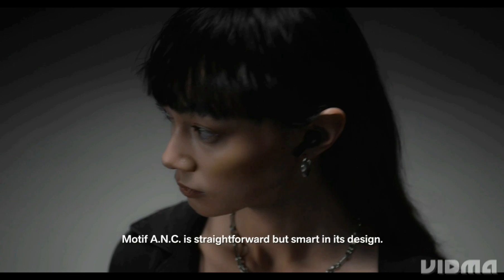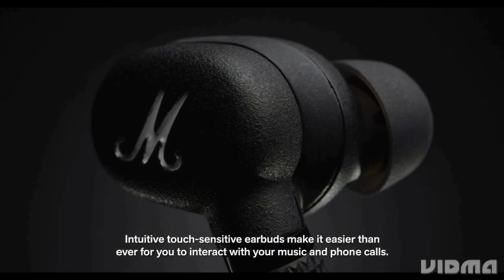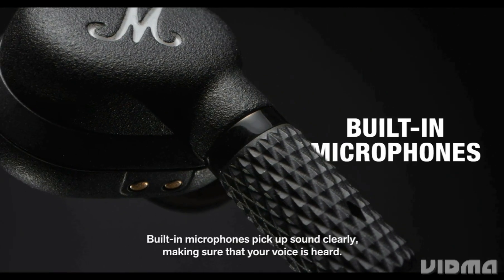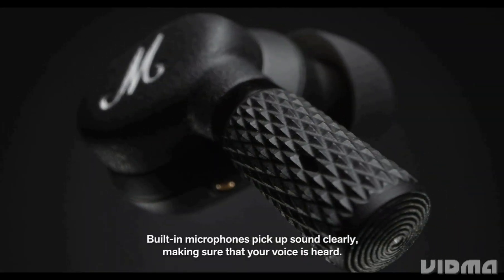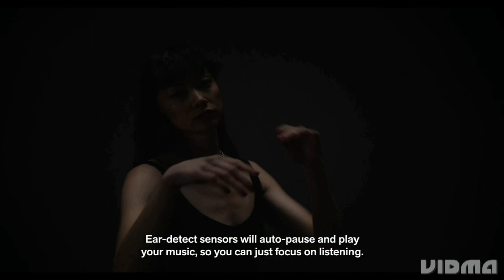Motif ANC is straightforward but smart in its design. Intuitive touch sensitive earbuds make it easier than ever for you to interact with your music and phone calls. Built-in microphones pick up sound clearly, making sure that your voice is heard. Ear detect sensors will auto pause and play your music so you can just focus on listening.